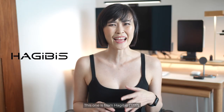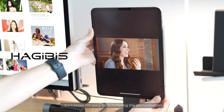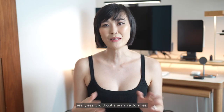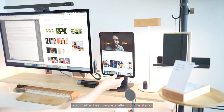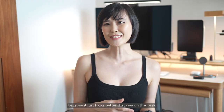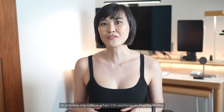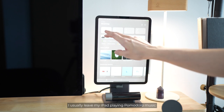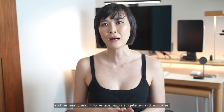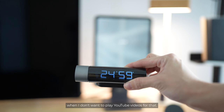On the right of the Studio Display, I have an iPad stand from Hgibis. It's both a stand and a docking station so there are lots of ports you can connect to your iPad Pro without any more dongles. I'm using the 2018 iPad Pro 11-inch and it attaches magnetically onto the stand so you can orientate it easily. I usually leave it on portrait mode. The iPad Pro also connects to my MacBook Pro via Sidecar so I can use it as an additional display to preview my videos when I'm working on Premiere Pro. I also have a kitchen timer which I use as a Pomodoro timer when I don't want to play YouTube videos for that.